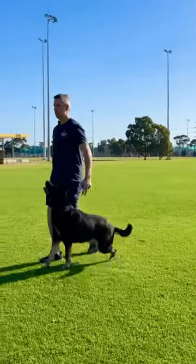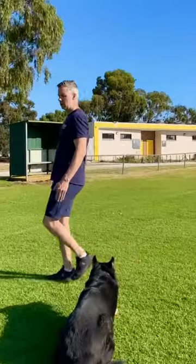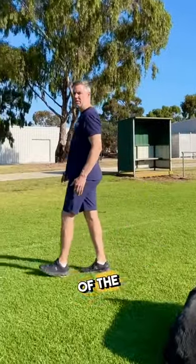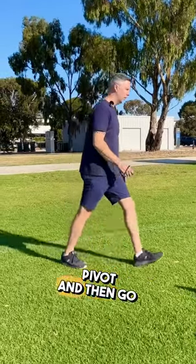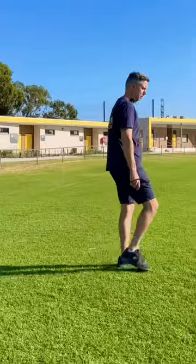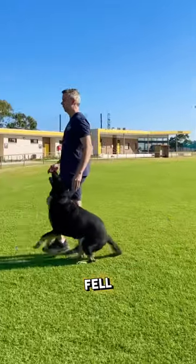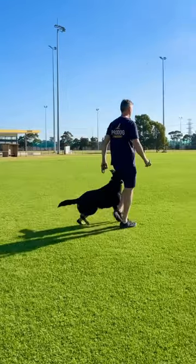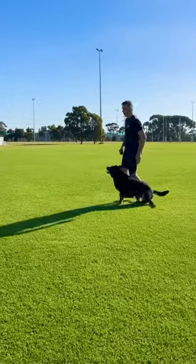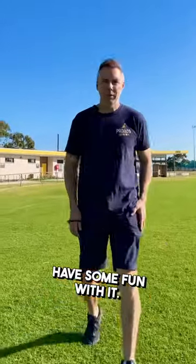Dip your shoulder into the turn. So walking, slow down and reduce the size of the steps, shoulder digs in, pivot, and then go the other way. I fell over myself there, but that's the idea. Have some fun with it!